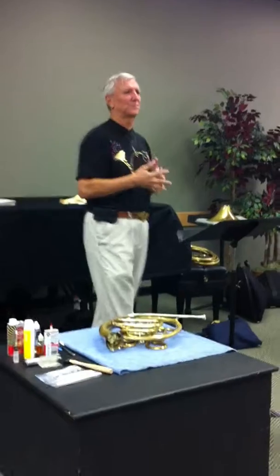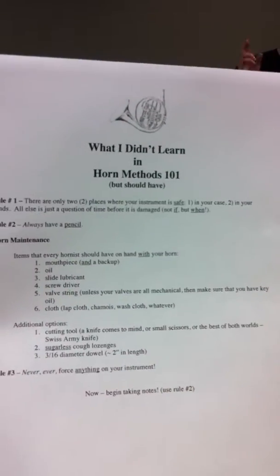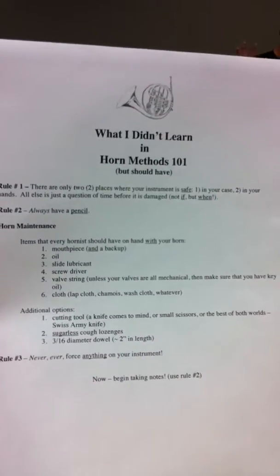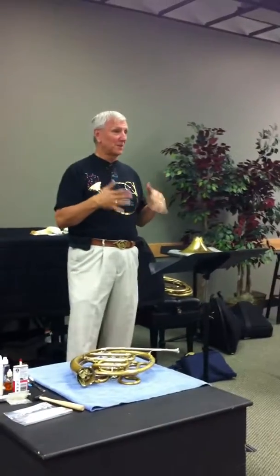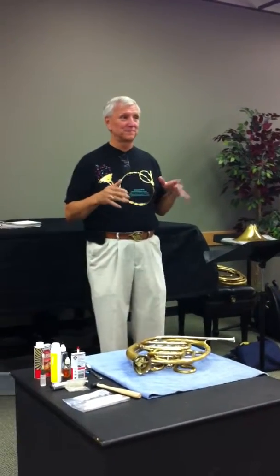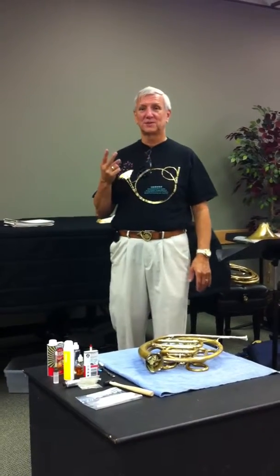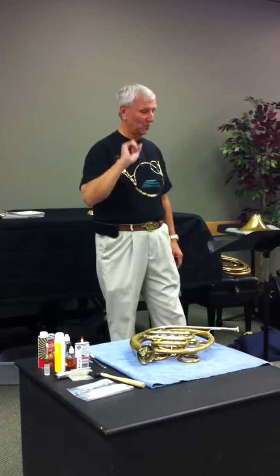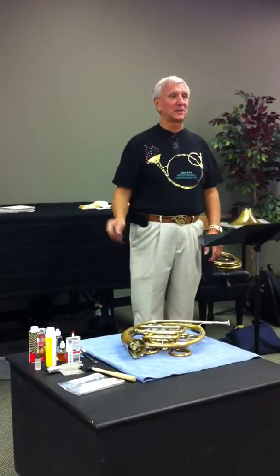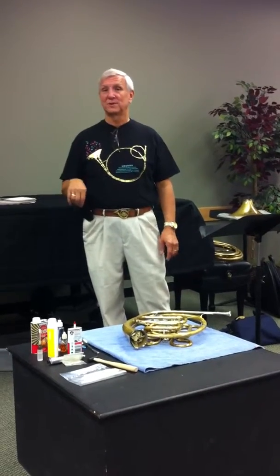Rule number one, and I stress this — I'm also a music teacher now, teaching kindergarten through elementary and middle school. When I'm starting my students and I open up their case, I point out there are two places that your instrument is safe: in your hands, and in the case. That's rule number one. Anywhere else, it's not if and when, but when — you will damage your instrument.